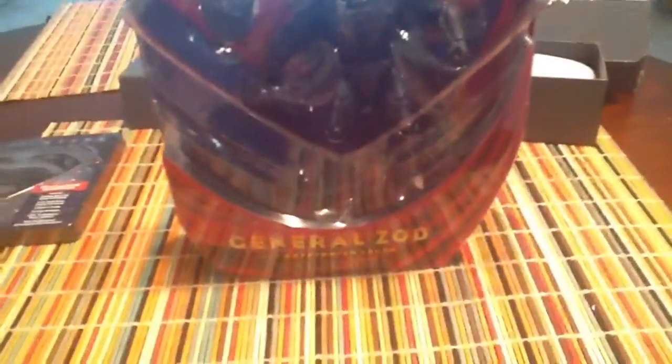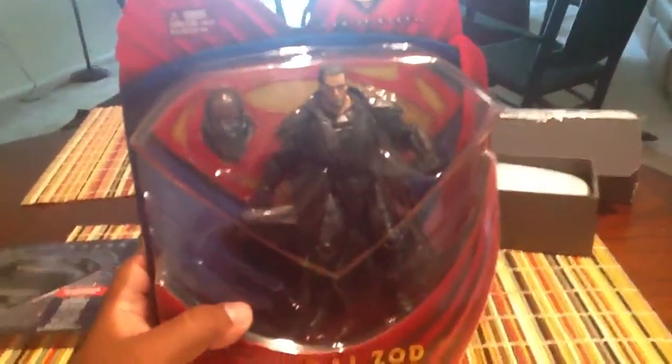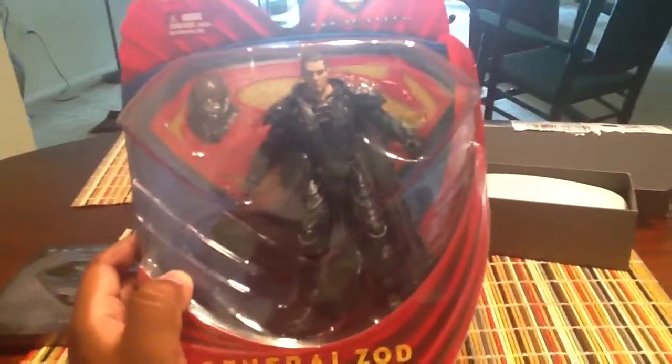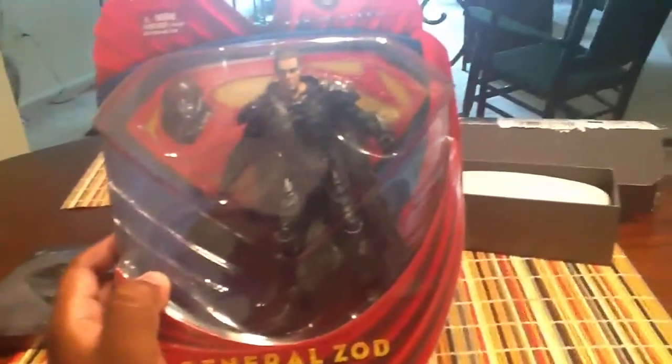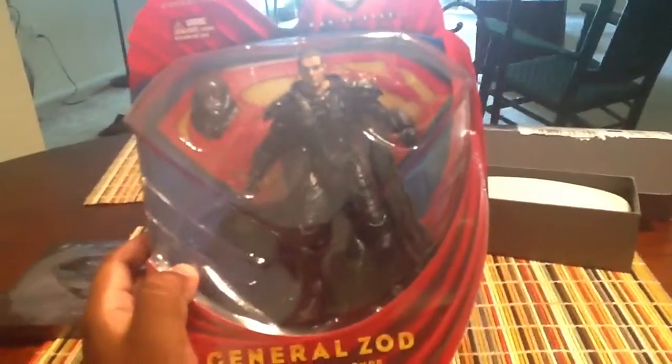This is General Zod in his Kryptonian armor. This is the Man of Steel Wave 2 of the Movie Masters figures. This is by far my favorite and most sought after figure, and I was able to get this on Amazon for about $15 — $2 less than if I found it in the wild at my local Walmart or Target.